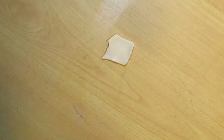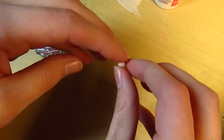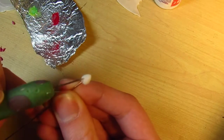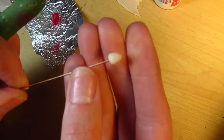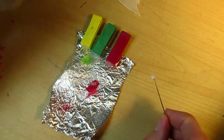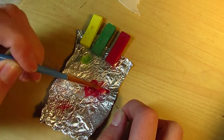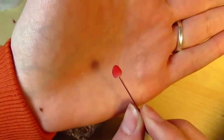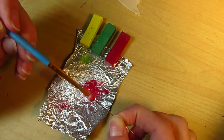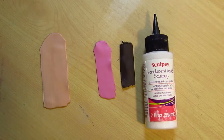I'm moving on to the strawberry now. What I did was I used some translucent clay, balled it into a little cone shape, stuck it on the end of a needle tool, and poked little holes all over it to indicate the seeds. Then I brushed it with some red and pink chalk pastel. I didn't brush all the way to the very top — I wanted it to look a little more natural, so I left a little white at the top, and then brushed a little yellow and green mixed together for the stem area.